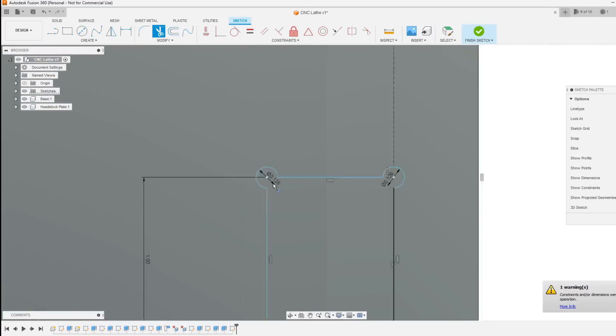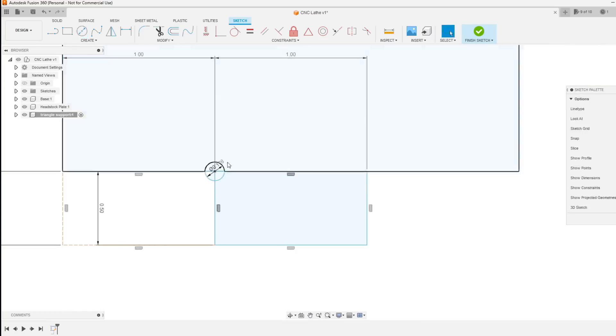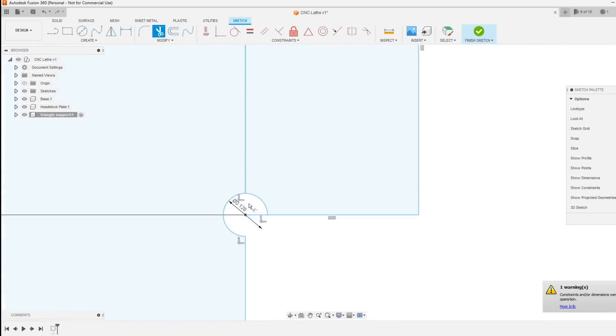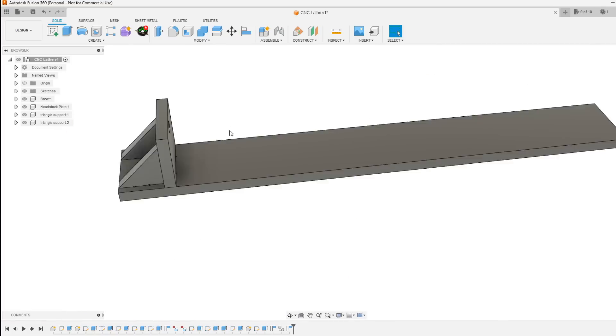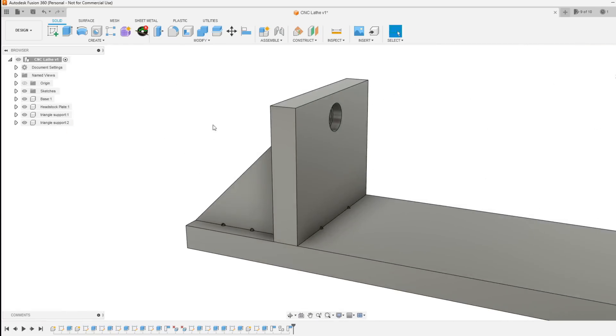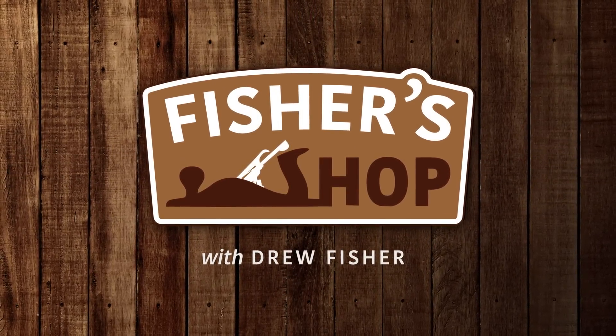And since there's nothing more consistent than a robot, I figured I would design a lathe for my CNC. Nothing super fancy, just something that can hold a piece of stock and rotate it while the CNC works its way down the side. Well, this project should be interesting. Let's see if I lose any fingers.